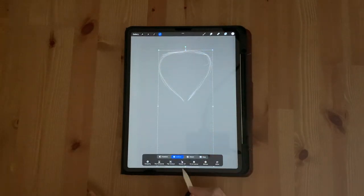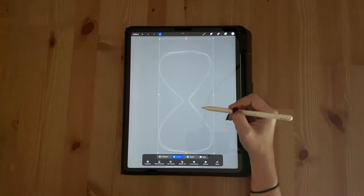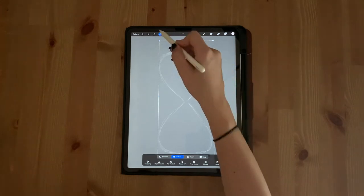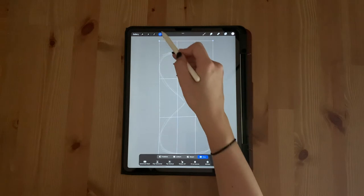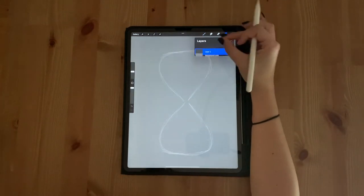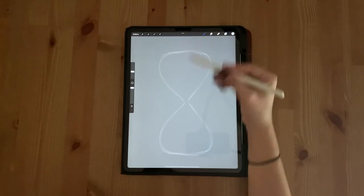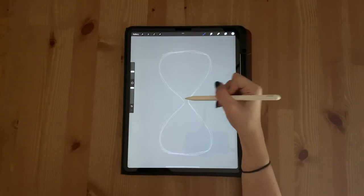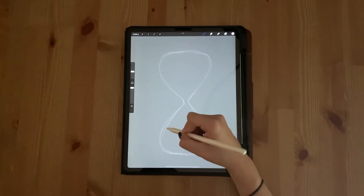Click your transform tool and select flip vertical. Then drag that layer up until the two halves connect. Make sure your warp setting is not selected. Once that's done, you can select warp and start to fix any imperfections. Open up your layers panel and merge the two by pinching them together. Then use your sketch brush to round out the two points where the layers meet. This is where you can make any last changes before we move into the outline.